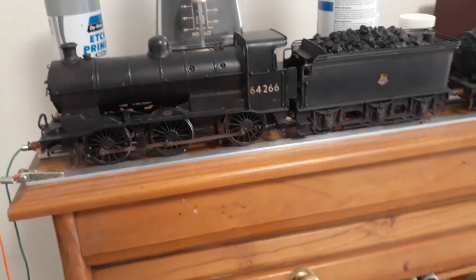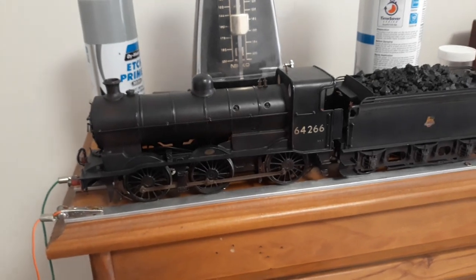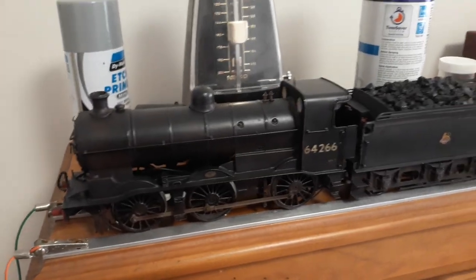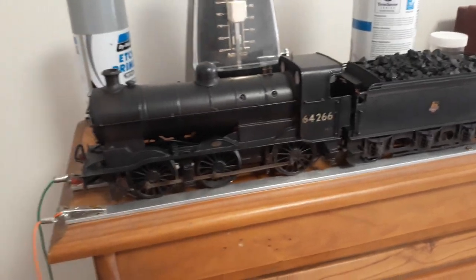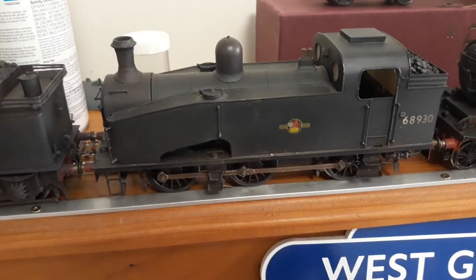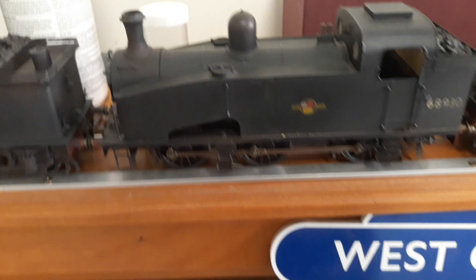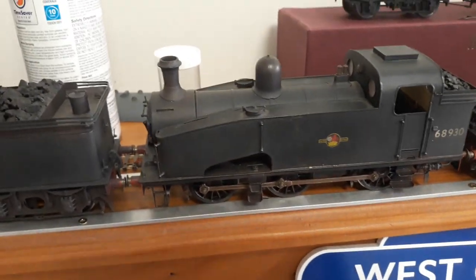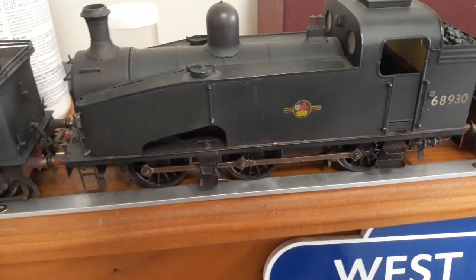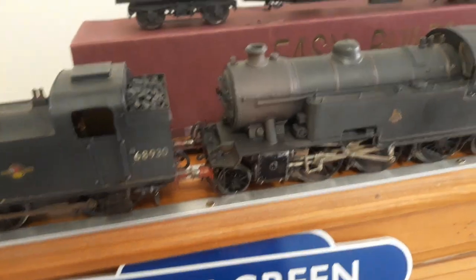I don't particularly like the motor, I'm going to get rid of it — it's the only one I've got with that Mashima. I like all these Maxon mini boxes — they're really good. So that's the first one. The second loco I built is a Connoisseur J50. A great kit even if you don't like L&NER — these are great kits. I think all these kits would be brilliant to build, no problems whatsoever.